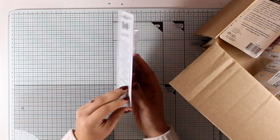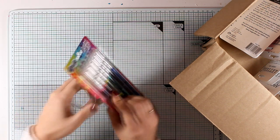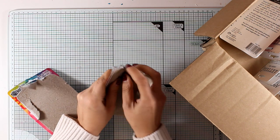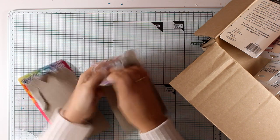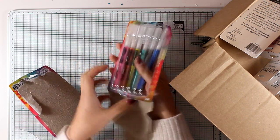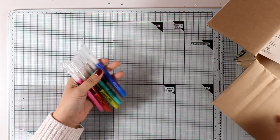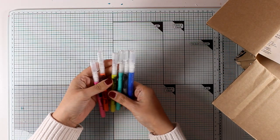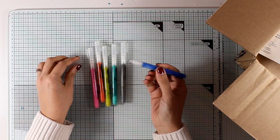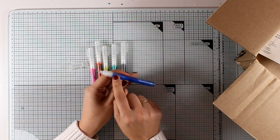This is a set of the Dylusions paint pens and it comes in three different sets, with six pens in each set. There is another one that has only black and white. These pens actually contain acrylic paint inside - the Dylusions paint - which means that they will write opaque and they will write on top of pretty much anything. Just make sure that everything you want to write on top of is quite dry, otherwise you might ruin your pens.